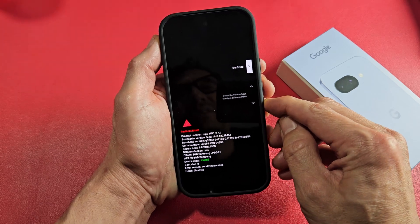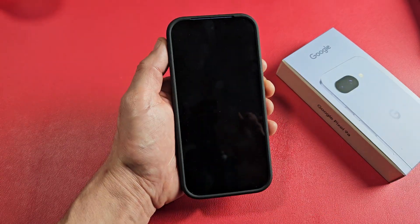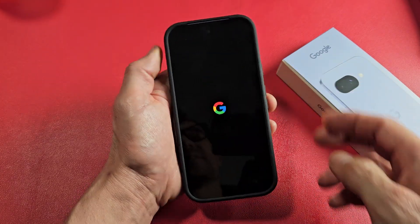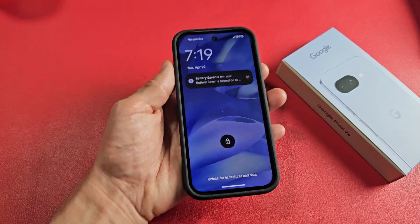I'll go ahead and get out of this. Just go to power off, and then I'll turn it back on. And just turn it back on here now, and we'll be out of it when it boots back up. And there you go. Hope that helped you guys out.